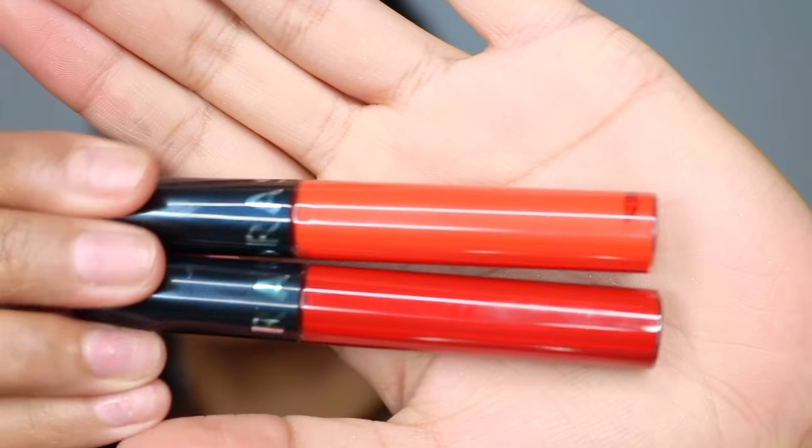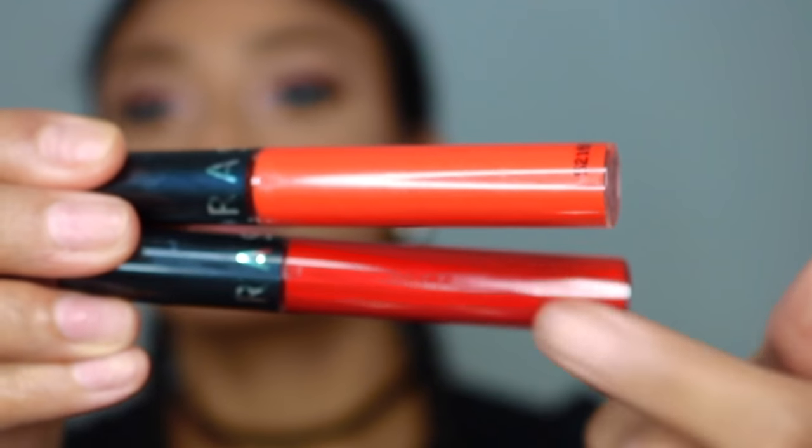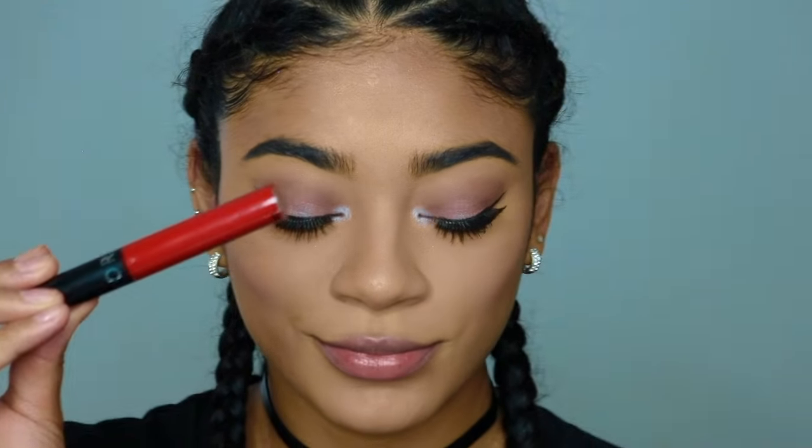Now it's time for the lip — yay! I'm going to start off with the bottom shade, which is 01, the darker one, and we're just going to outline the lips and leave the center bare. After that, I'm going to get 10 and put it in the inner part of the lips and blend it out with the brush.